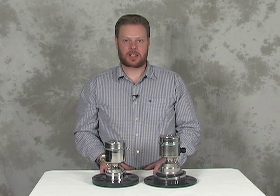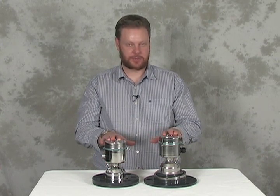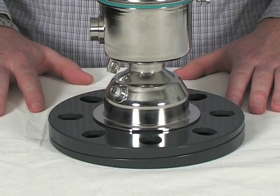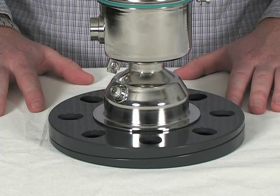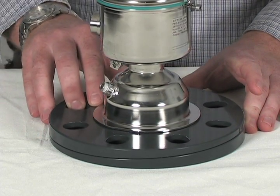Here we have two versions of the easy aimer flange: the 3 inch and the 4 and 6 inch. This one is a 3 inch DIN 80 version. This easy aimer is a split flange design — the top section of the flange can rotate independently of the bottom section.